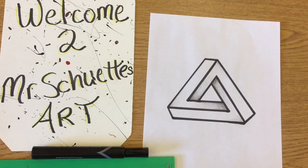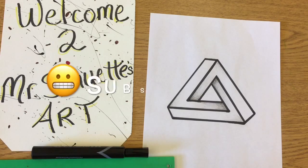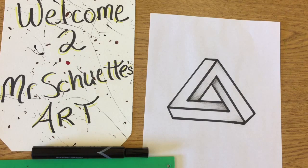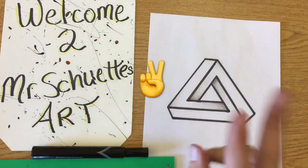Thanks again for watching this video. If you like it, make sure to hit the thumbs up — that's how I know which videos you're liking best so I can do more of those. Hit the subscribe button; subscriptions are the easiest way to find all my fun videos coming out multiple times a week. And throw a comment down below on your favorite impossible shape from the many that there are. As always, thank you for viewing — I am Mr. Shooty, this is Mr. Shooty's Art Class, and we will see you later.